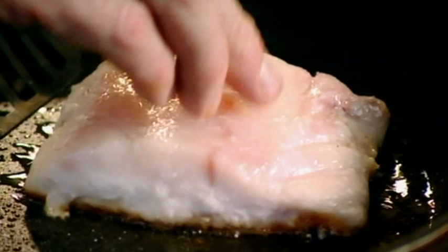You know when it's cooked when it starts turning bright white. Now it's time to turn it over. Just finish it with olive oil. Sea bass with pepper sauce. Done.